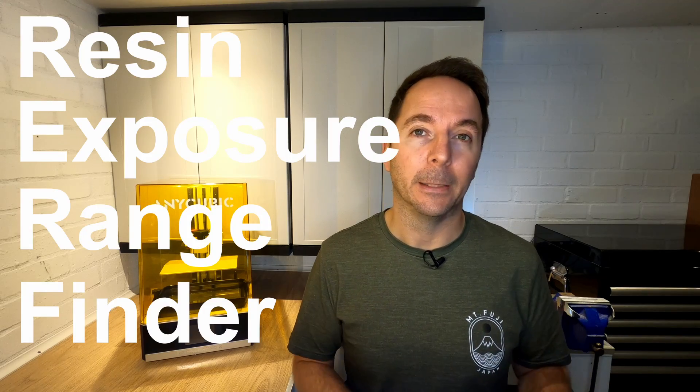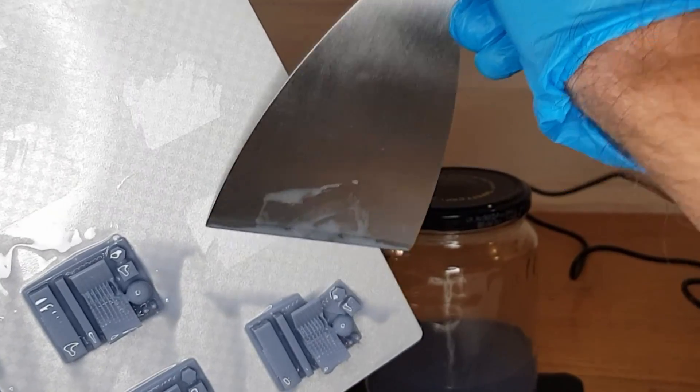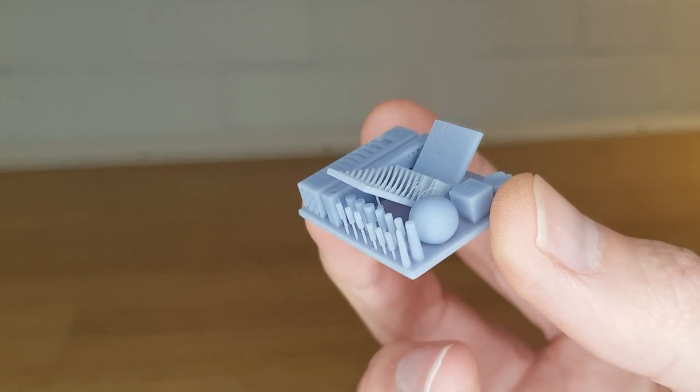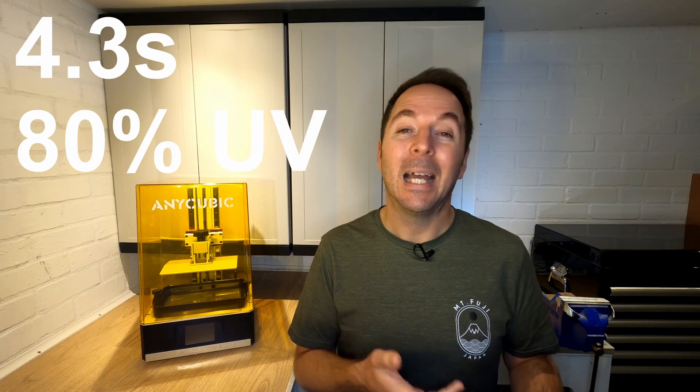Anycubic also supply a file called RERF, which stands for Resin Exposure Range Finder. What this file does is print eight identical prints on your build plate at one time, each with different exposure times. In theory you can compare the results and see which one looks best. I didn't find this very easy though, as I didn't really know what I was looking for. Instead I used the Cones of Calibration model from Table Flip Foundries — this file doesn't leave anything to interpretation, it's either right or wrong. I settled on 4.3 seconds with 80% UV power and the Anycubic Grey resin.